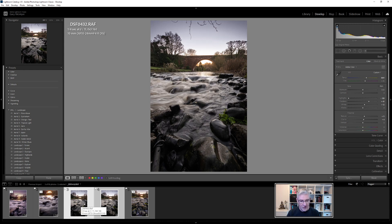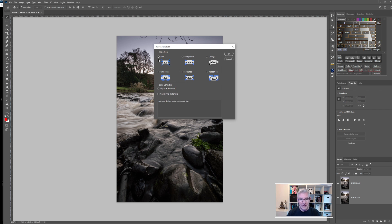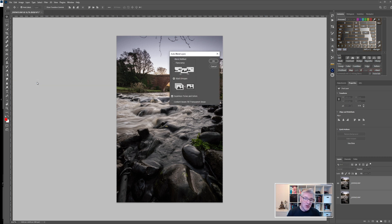With both images selected, I'll right-click, go to Edit In Photoshop, and choose Open as Layers in Photoshop. Now they're both sitting as layers above each other. I'll select both layers by holding Control, then go to Edit → Auto Align Layers with auto vignette removal enabled, and let Photoshop do its magic. Next, with both layers still selected, I'll go to Edit → Auto Blend Layers and let Photoshop blend them together.